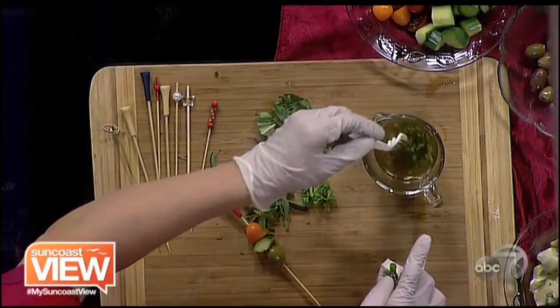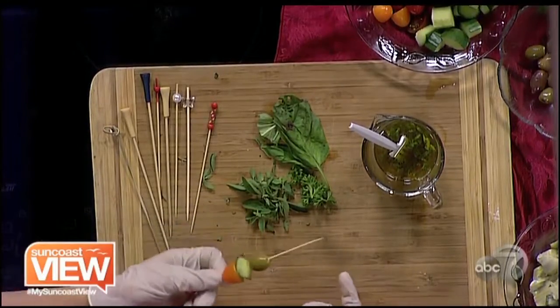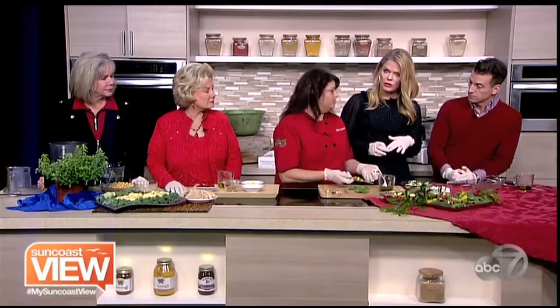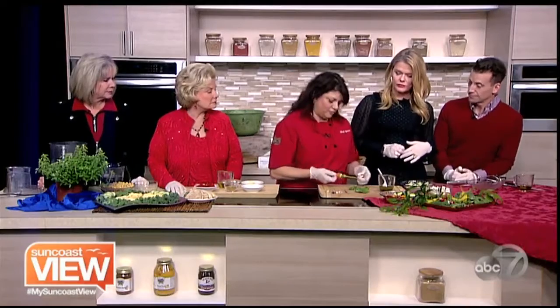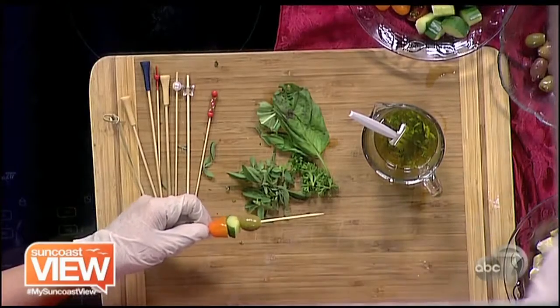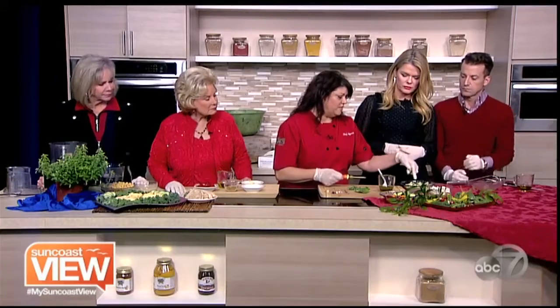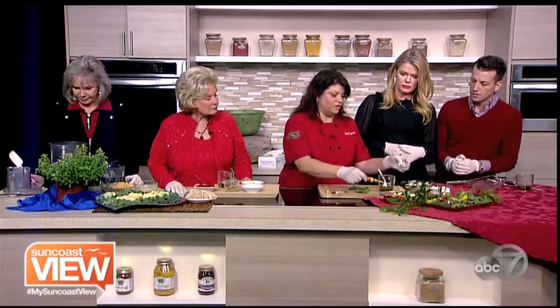I was going to ask how the dressing would factor in because we want that Greek salad flavor. So we've got oregano — it's actually the dominant herb here that gives it that Greek flavor. I've also got some thyme, some basil, some parsley, and I've already marinated the feta and the artichokes. We don't want too much dressing because then it gets a little messy.